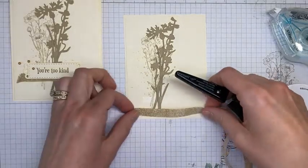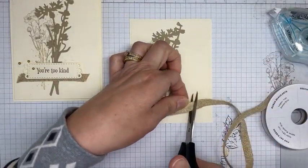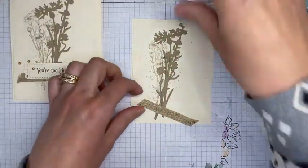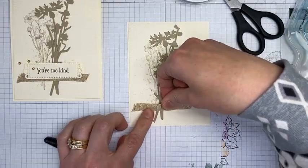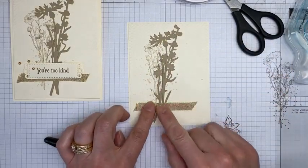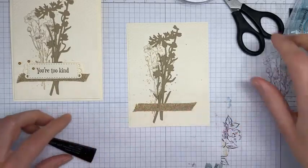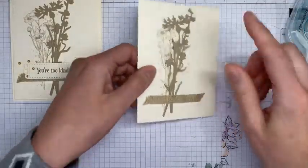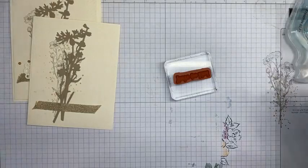I want it a little off-center, covering the adhesive I put on. I took a little Stampin' Seal, zipped it across, and stuck my ribbon to it — that holds it quite nicely. Next I've got a sentiment to stamp in Soft Suede ink on Very Vanilla cardstock.